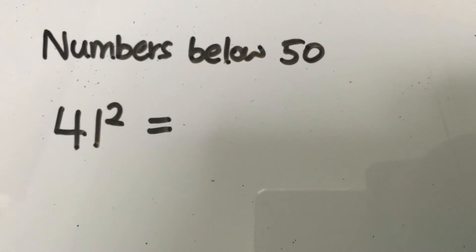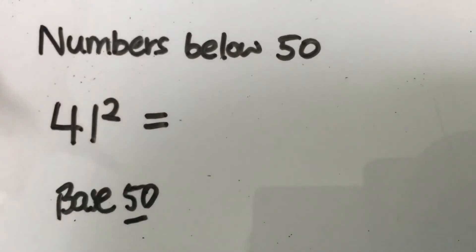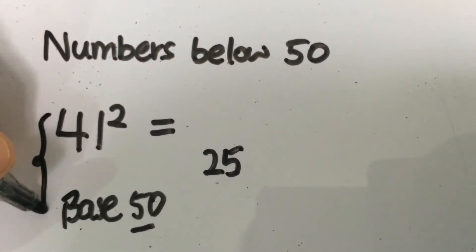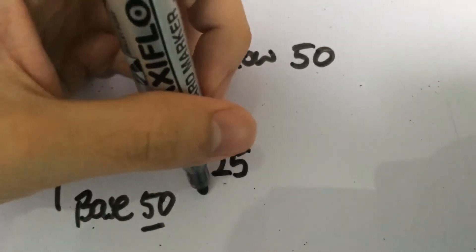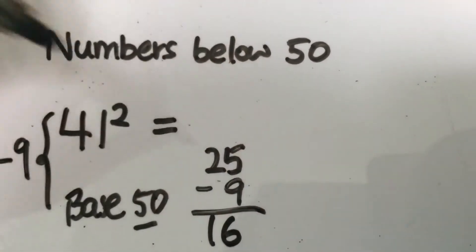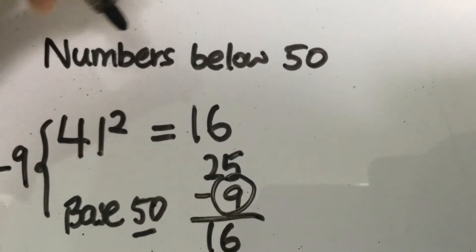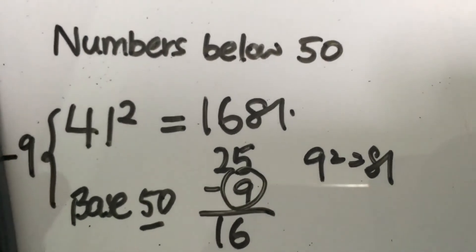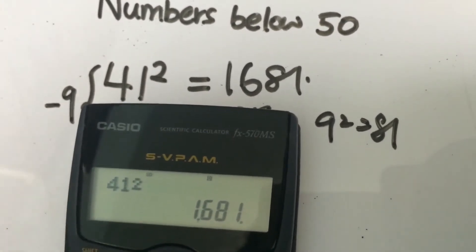Next, let's try 41 squared. We take 50 as the base. 5 squared gives you 25. Since 41 is 9 less than 50, we subtract 9 from 25, giving us 16. Then we square the difference: 9 squared gives you 81. So 41 squared is 1,681, confirmed by the calculator.